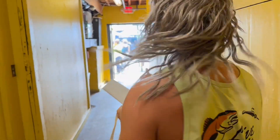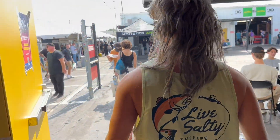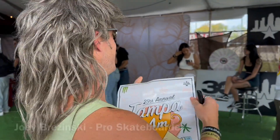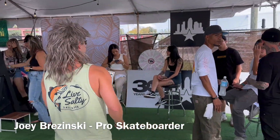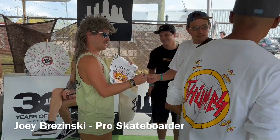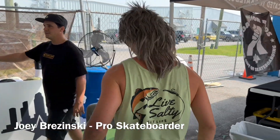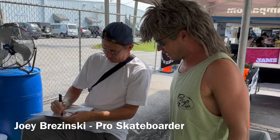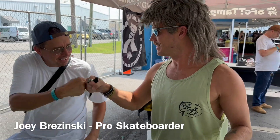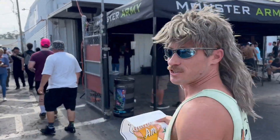Oh, God. What's this? I really love your work, man. Thank you. All right. Thank you, brother. Thank you, man. Thank you. Let's see if we get some more pros.